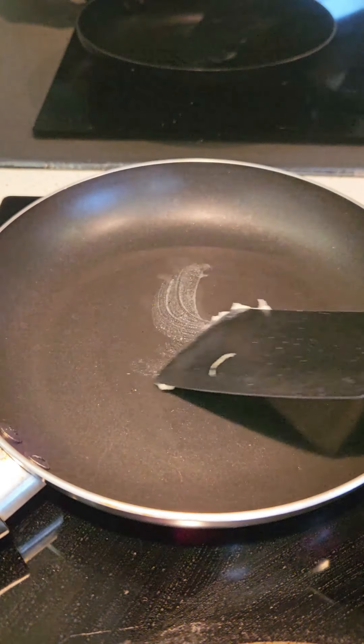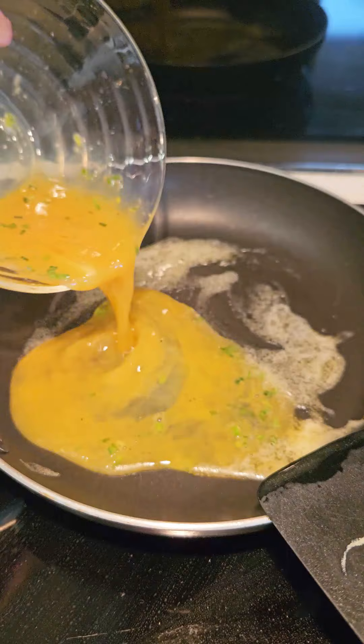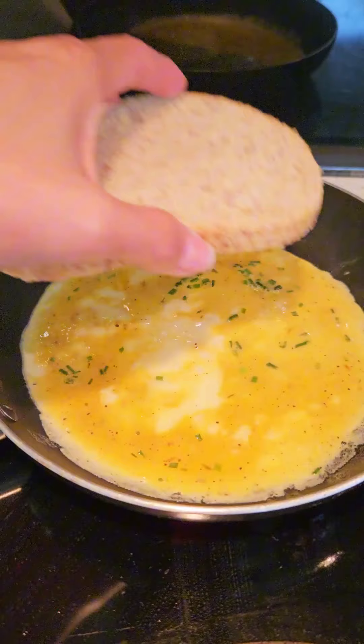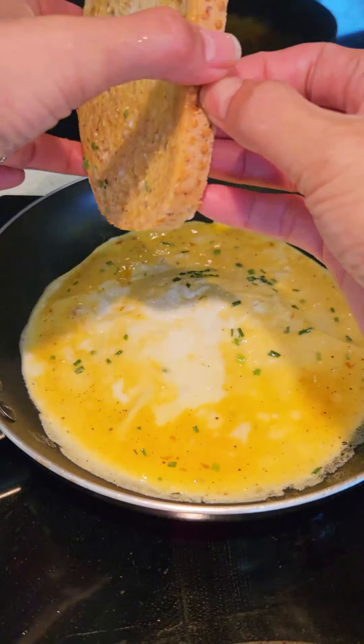So we make breakfast. We put butter in a pan, we put one egg with salt and pepper and dry scallion, and then we put bread. So we turn around.